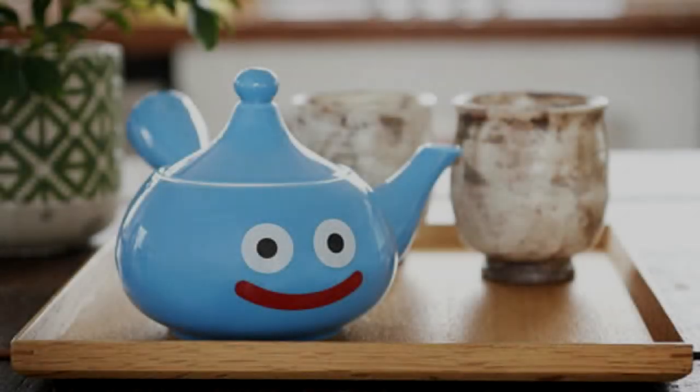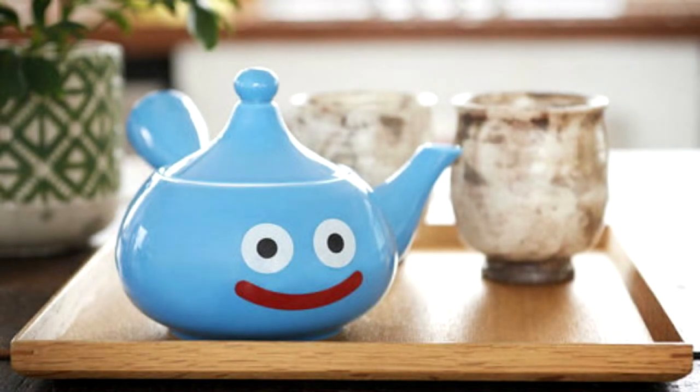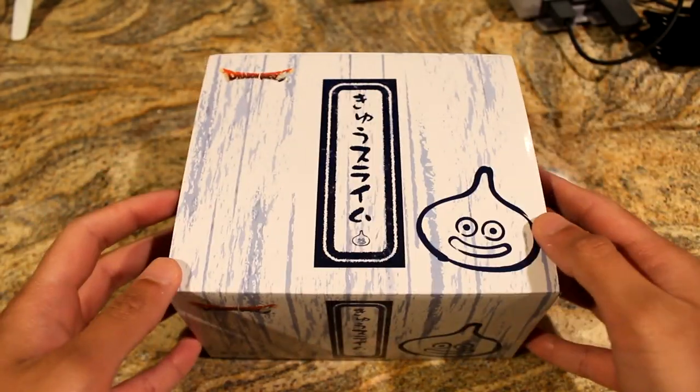I'm not an expert on making green tea or preparing it in the Kyusu teapot — this is a Kyusu teapot, by the way, it's a special type of teapot used in Japan to prepare loose green tea. I've never really done this before, but I looked up some tutorials online and I'm gonna give it a try. I'll show you guys an unboxing of the teapot so you can get a closer look at how it looks — it's a nice little item to have.